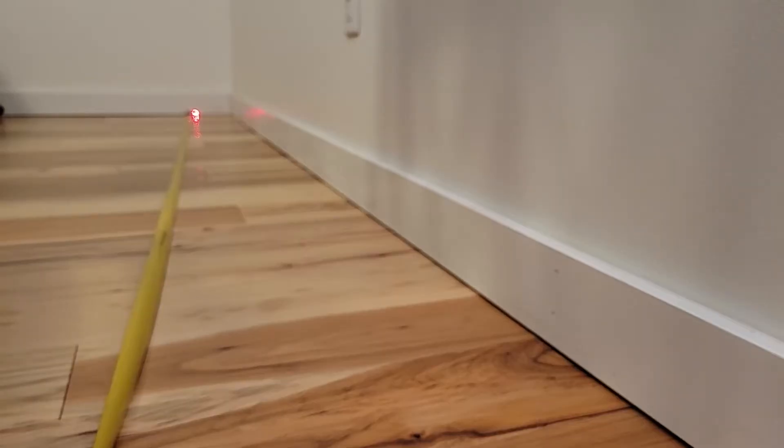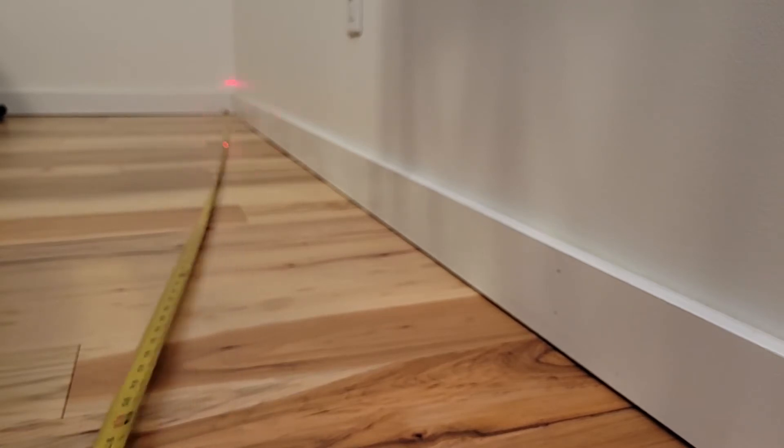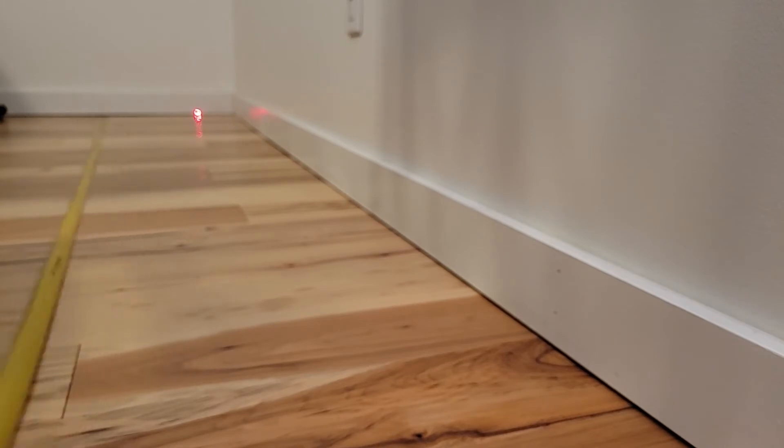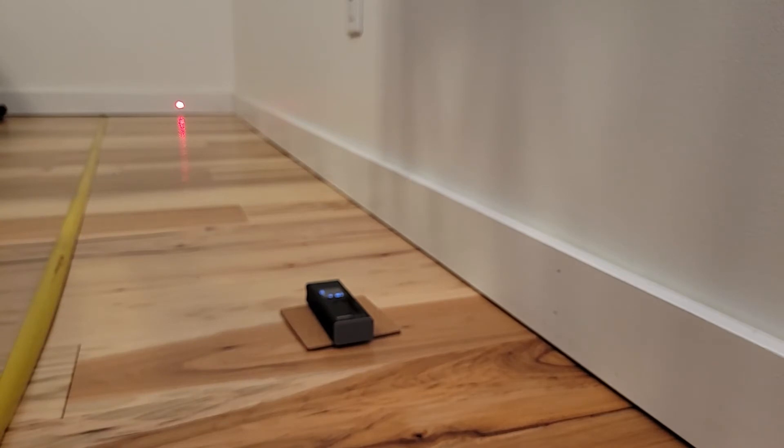An advantage that the Dremel laser has is that you're not having to deal with tape that pulls back on itself, or flips over, or you're not sure it's connected right. You lay down your laser and that's the distance to that point — and that's it. You don't have to touch it, you don't have to hold it. You just get your measurement and you know it's accurate to one eighth of an inch.